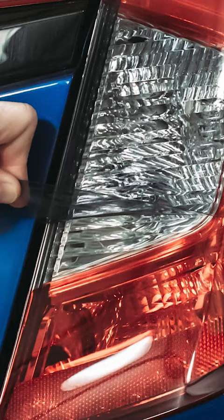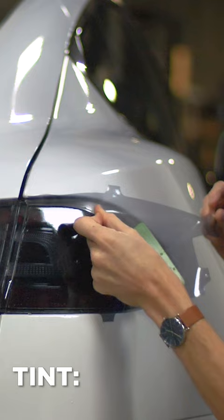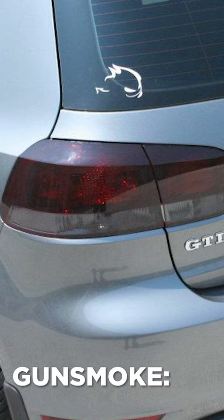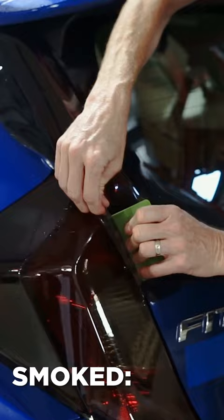To start we have tint, which is our lightest tint film and actually just adds a subtle tint effect to the light. And then we have gun smoke, which adds a medium tinted effect, which is about twice as dark as the tint film. And then we have smoke, which is our medium to dark blackout film, for those of you that want to darken your taillight without going fully blackout.